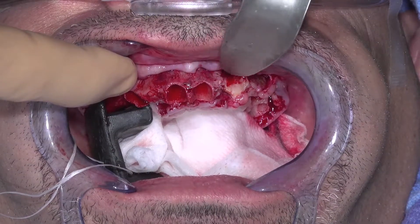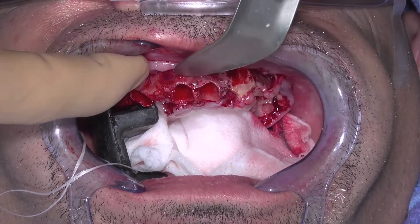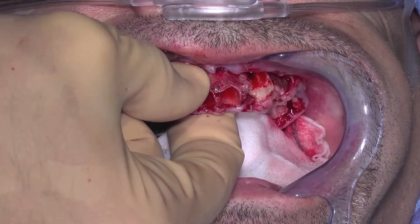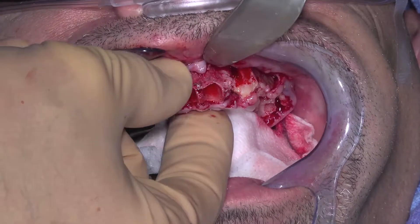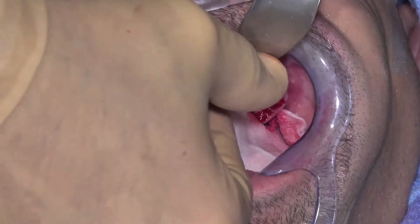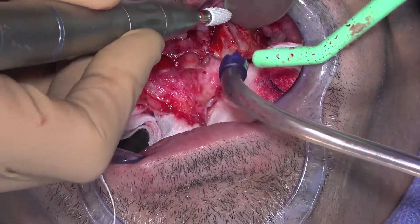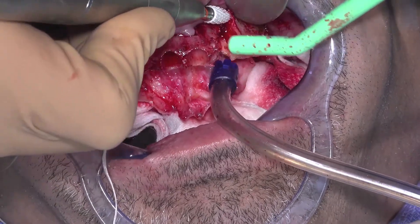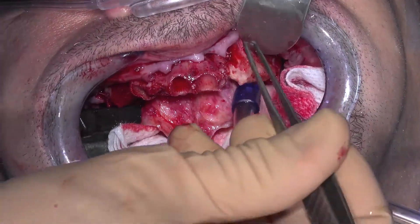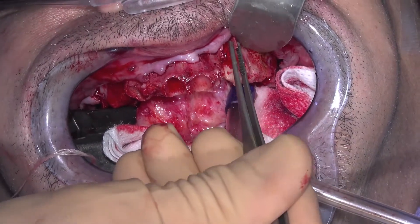Evaluate the exposed bone anatomy. Look for any sharp edges of bone or loose bone. If bone expanded during an extraction, compress the bone with your fingers. At times, smoothing the bone with a burr is helpful to ensure a complete seating of the bone foundation guide. Remove any loose fragments of bone before seating the bone foundation guide.